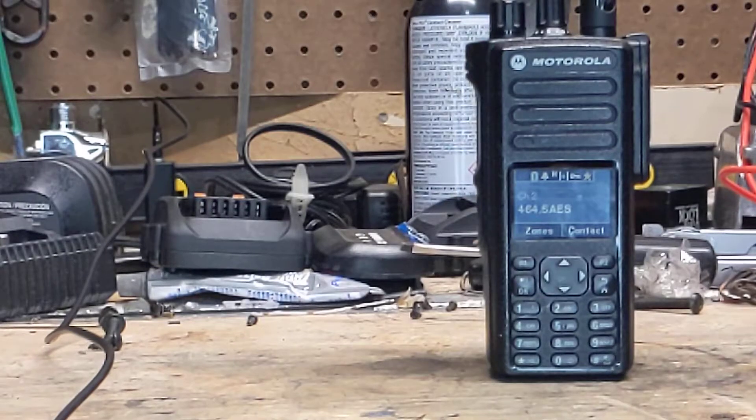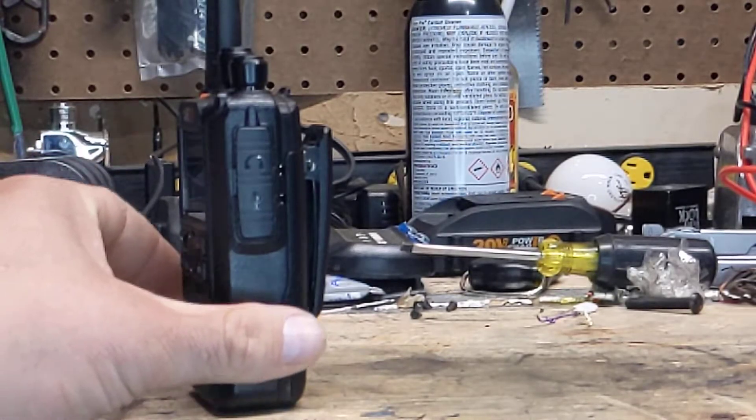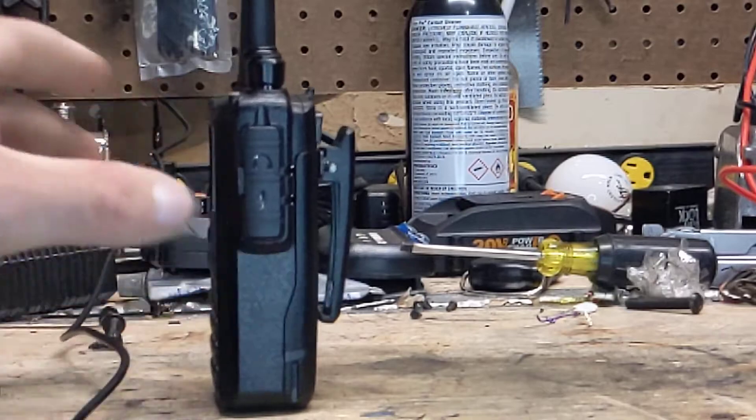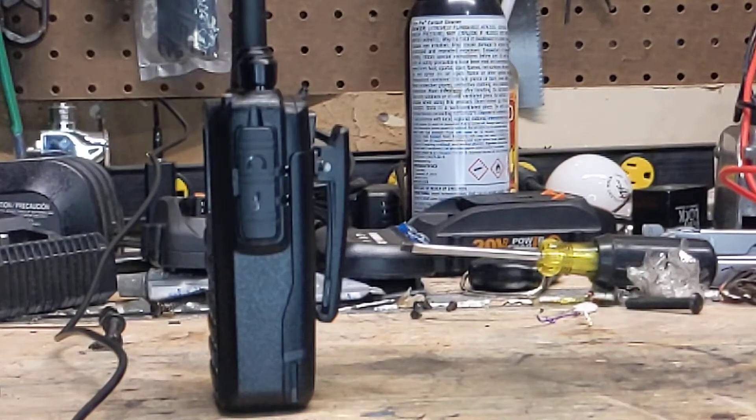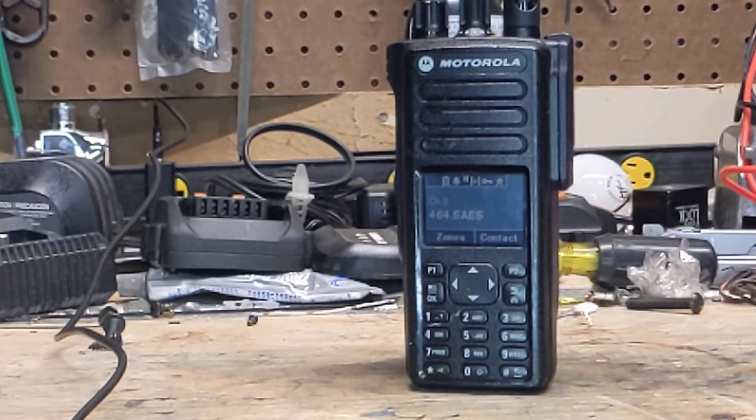I'll give a brief demonstration of how this sounds with AES-256 enabled and go over a little bit of how to set it up. This is the Motorola radio receiving and the BTEC 6X2 transmitting with AES-256 encryption on DMR. Now I'm going to show this one. That is how that is done.